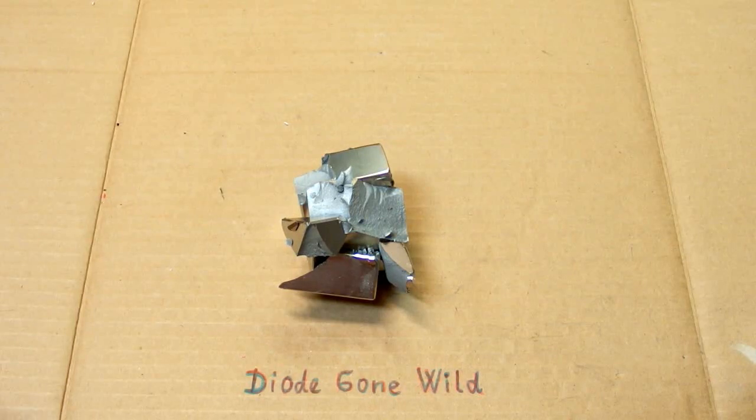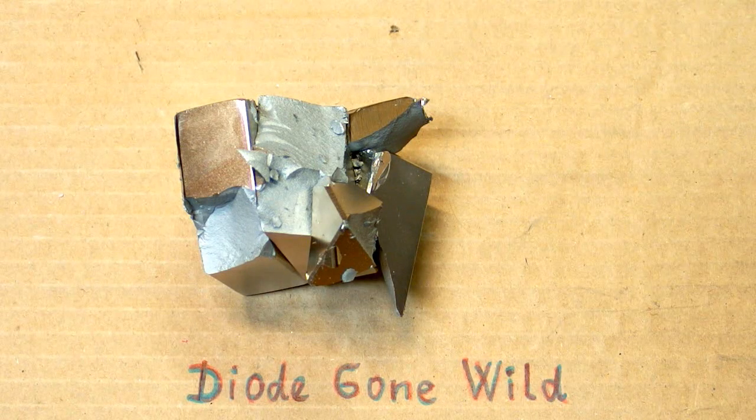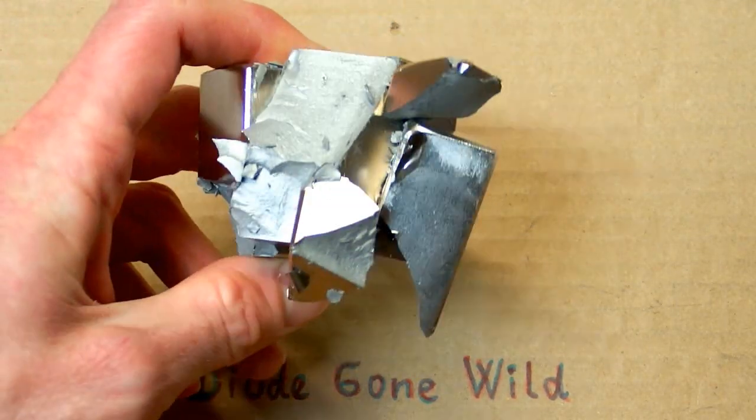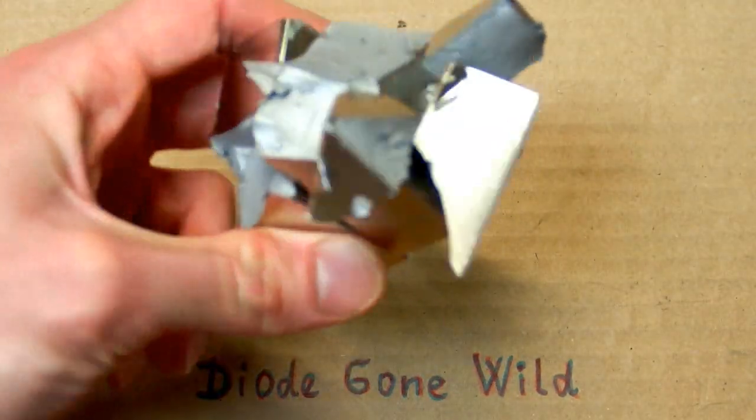The magnets immediately joined and it was a really loud bang — I was completely shocked. I was actually so shocked that I shouted. They joined really violently and pieces of the magnets were flying around.